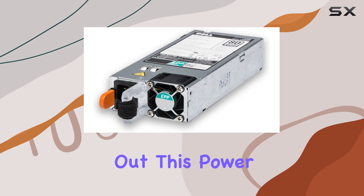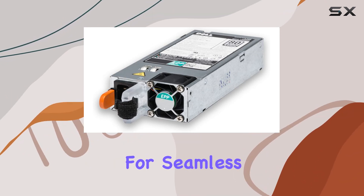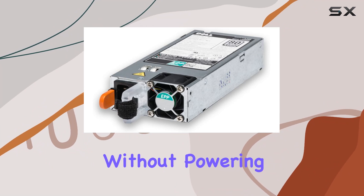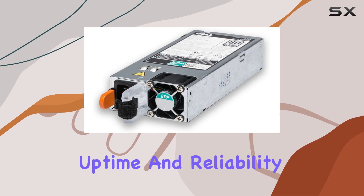Installing and swapping out this power supply is a breeze thanks to its hot-swappable design, allowing for seamless maintenance and upgrades without powering down your system. This is a game changer for those who require continuous uptime and reliability.